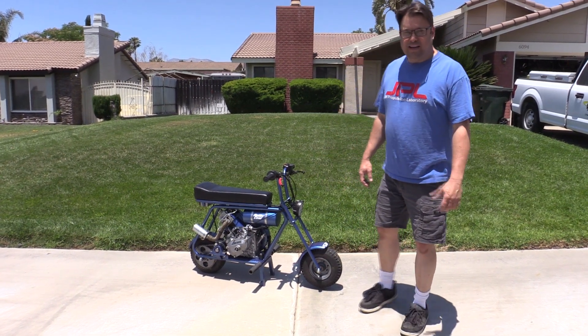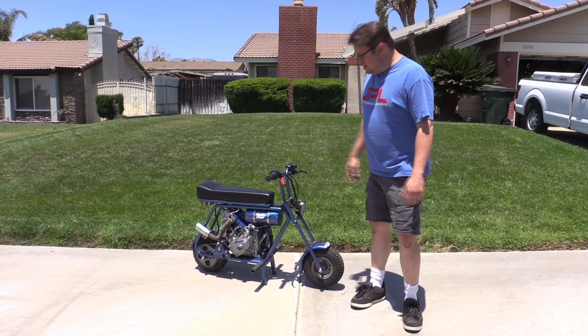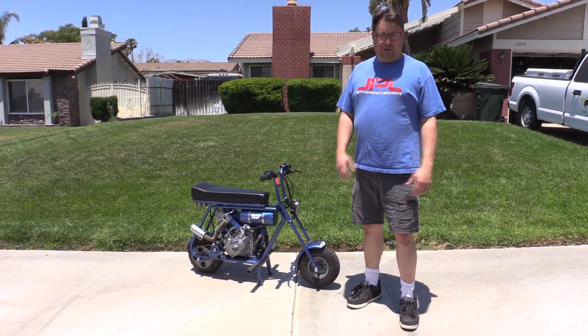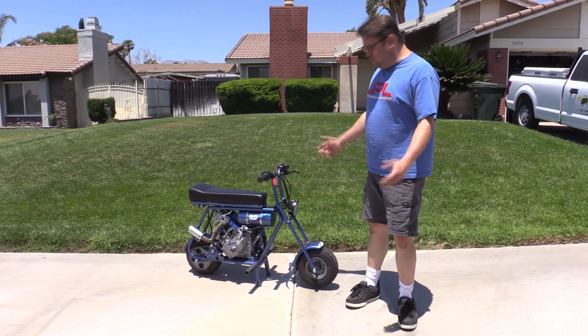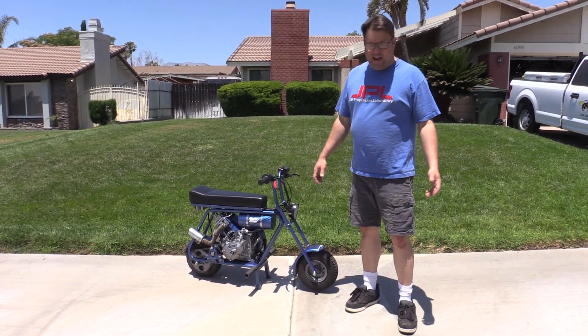Hi, my name is Don Gian Domenico, and I'd like to demonstrate my newly completed diesel minibike. There have been several diesel minibikes created through the years on YouTube and various websites, and I thought if I build another one, it's going to be old hat.